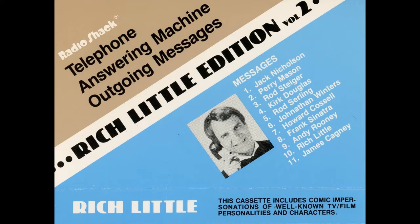Hi, this is Rich Little. I'm sure you'll enjoy using the outgoing messages on this tape as much as I enjoyed doing them for you. These voices have been specially prepared to get you more messages on your answering machine.